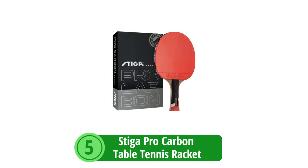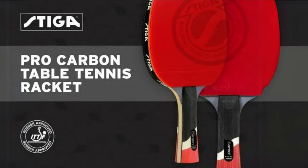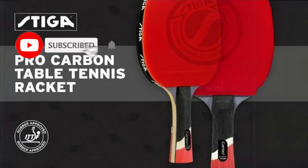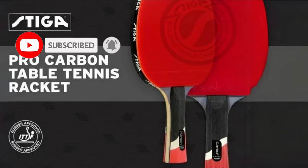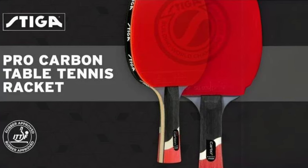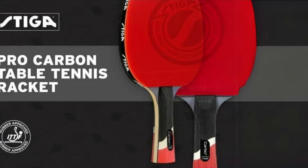At number 5 is the Steiga Pro Carbon Table Tennis Racket. As the playing field evolves and the stakes get higher, the Steiga Pro Carbon Table Tennis Racket emerges as a game-changing ally for players eyeing the competitive circuit. Precision-engineered for those who have transcended the basics and are hungry for heightened play, this racket is innovation encapsulated in a sleek, high-performance design.